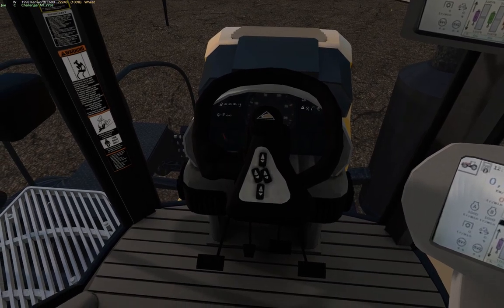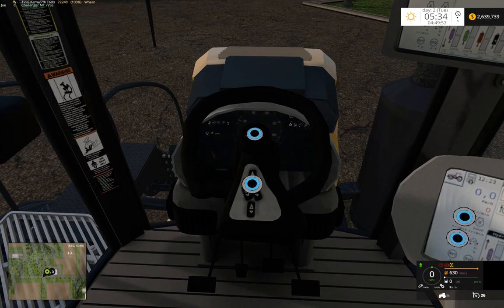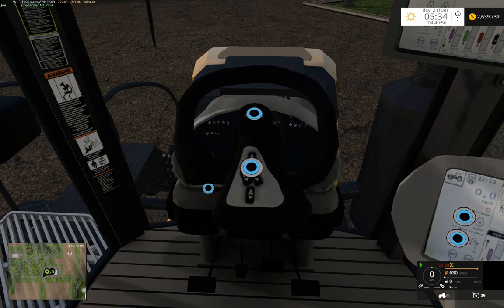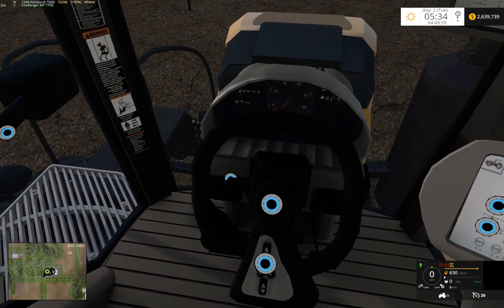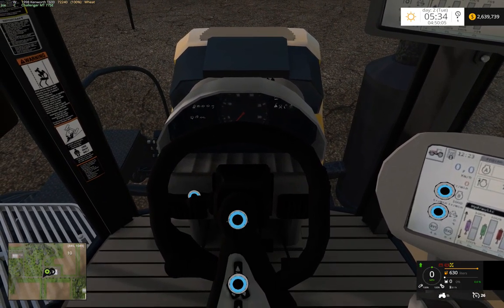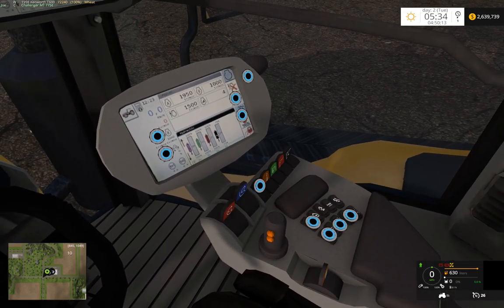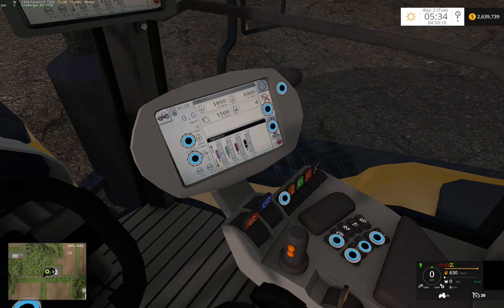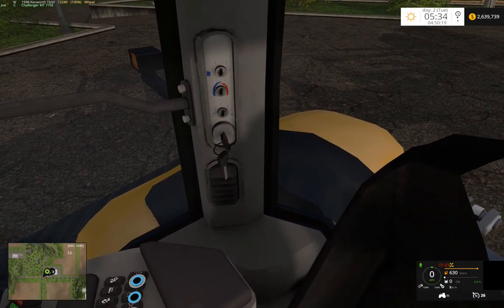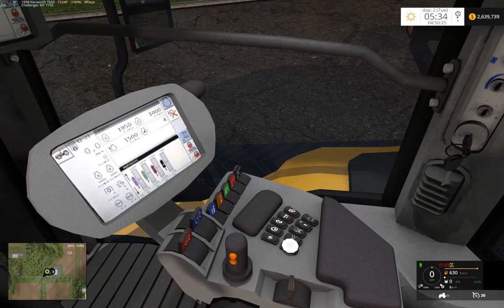We can turn on our main lights, turn those on and off. We can turn on our main work lights, turn those off. We can turn on our rear work lights, turn those off. We can turn on our cabin lights.